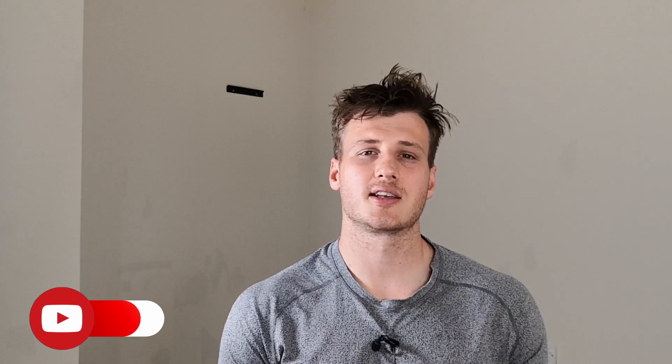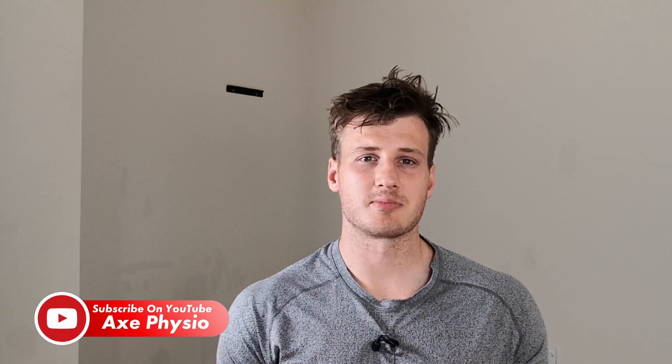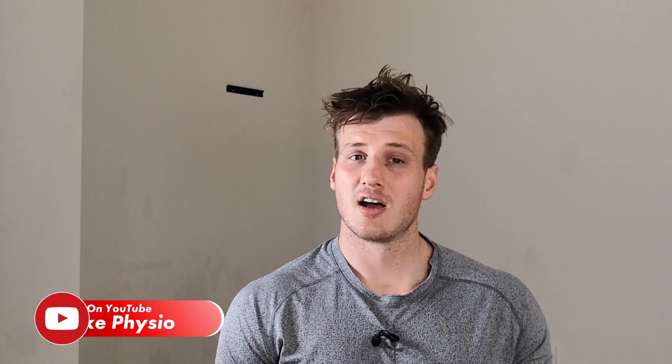If at any point you really enjoy the video, please consider liking and subscribing to the channel — it just helps me grow and means I can put out more content for you. Thanks for watching, let's get straight into the video.